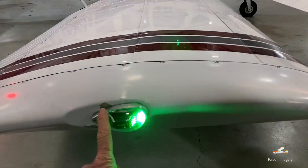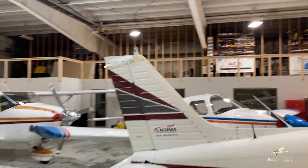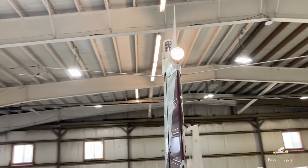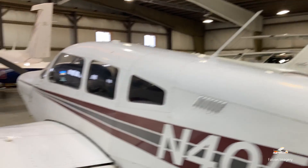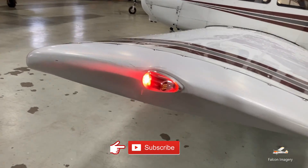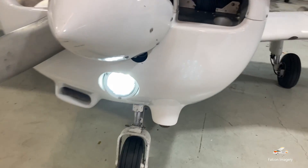Here we have our strobe light and navigation light. Back on the tail, you see our beacon flashing right up there. And then in the rear of the tail, you see our other navigation light. On the left wing, we have our red light and our strobe again for navigation. And here we have our landing light.